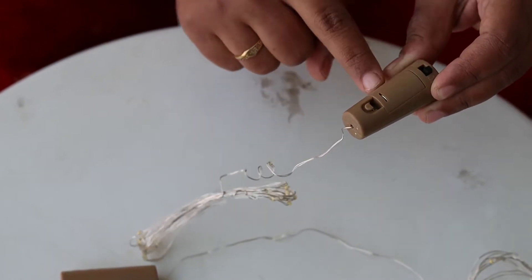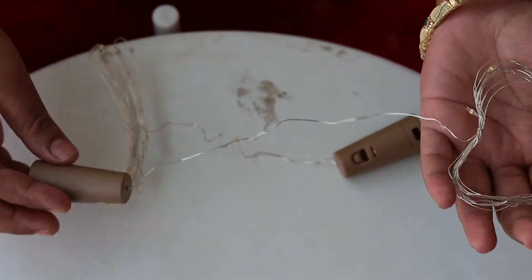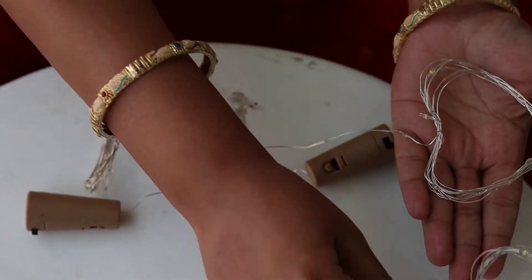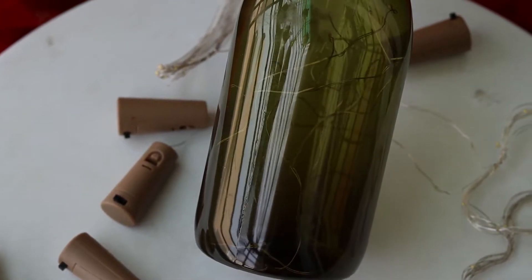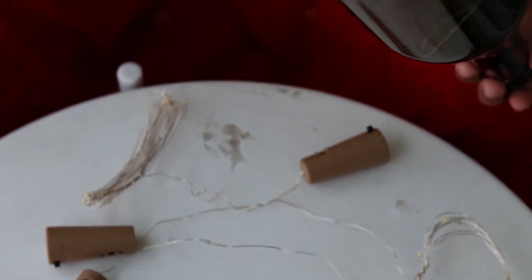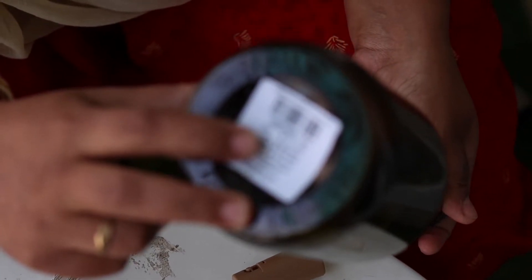We arranged the string lights in different shapes — we arranged them in a heart shape. Please check it out in the description box. We also arranged them inside a bottle — it is very beautiful in the light.